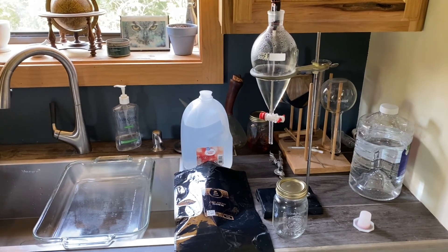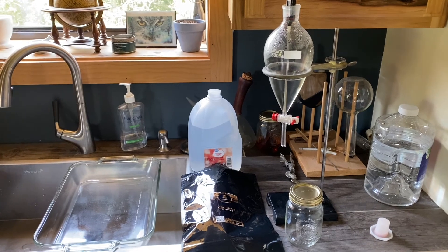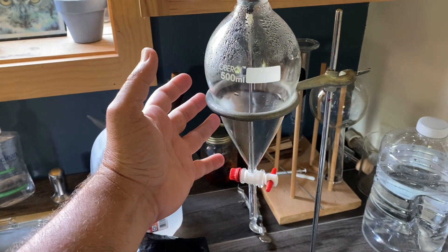Hello. In today's video, I'm going to show you how to do a simple CBG extraction. You'll need a separatory funnel — that's the main mechanical item that you'll need.